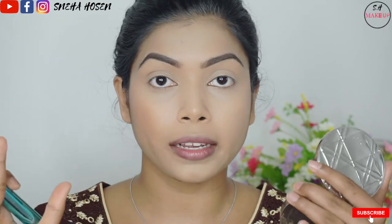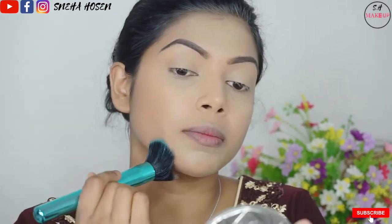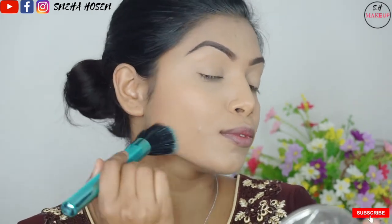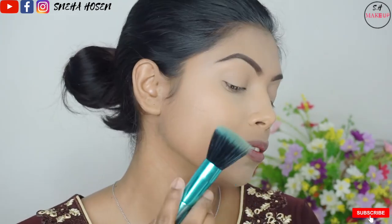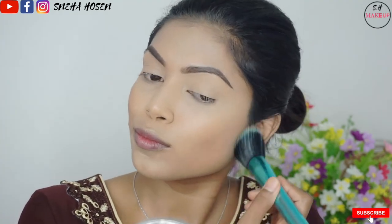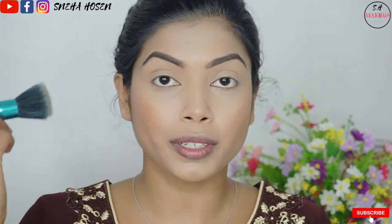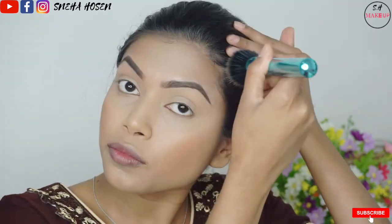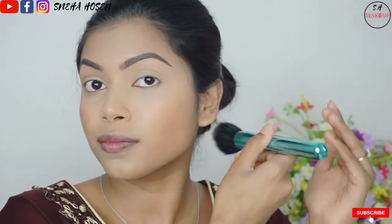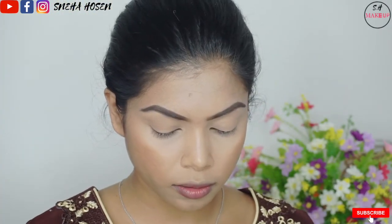I am going to use a light foundation base and make it more transparent with my brush. We have to go through the same process with a couple of different colors. We will paint the bronzer from the bronzer palette onto the nostril area to define it a little more.